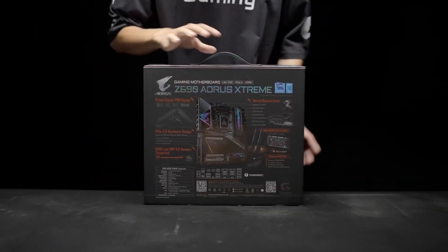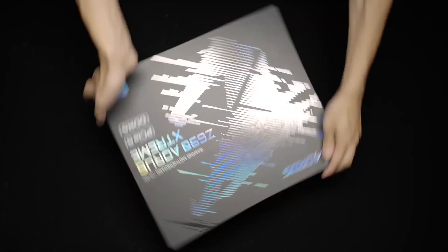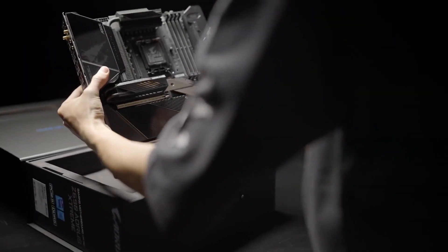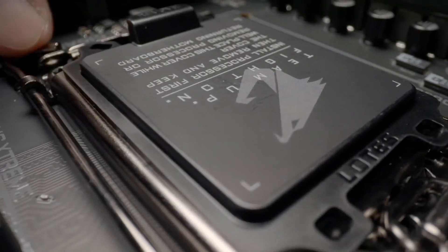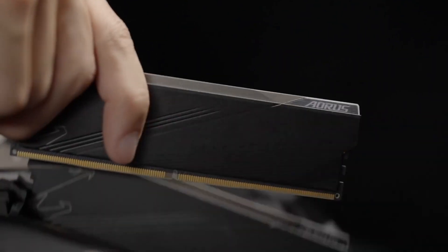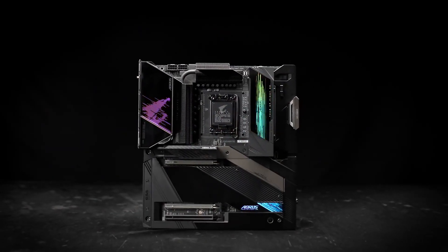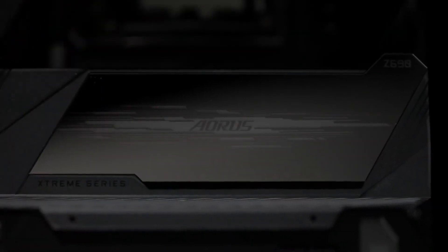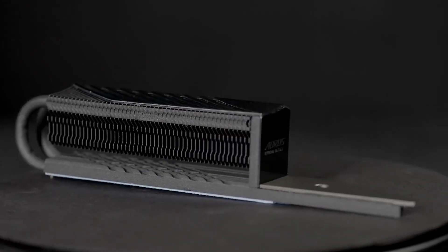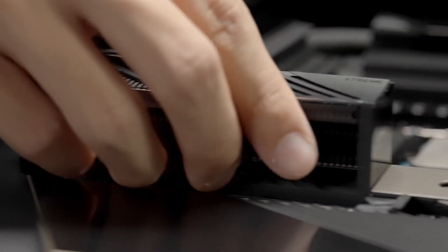The number one spot is occupied by the only zero-compromise motherboard on my list: the Gigabyte Z690 Aorus Extreme at $900. It looks amazing and supports all the latest tech — DDR5, 10 Gigabit LAN, Wi-Fi 6E, Thunderbolt 4, Gen 5 M.2 NVMe SSD and the highest quality audio. You should buy this type of motherboard only if you need the premium features it offers or want the best quality possible that money can buy.